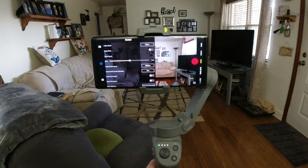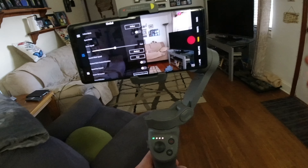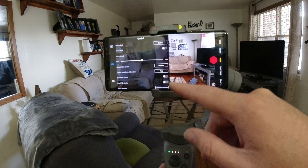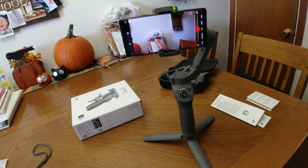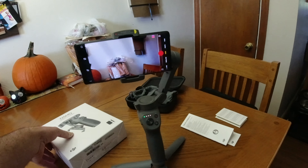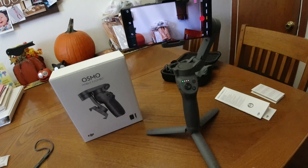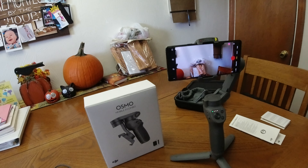There isn't too much in terms of instructions in the manual itself, so you kind of just have to play around with it — or of course you're watching this video, so that's a good start. So we went pretty in depth with this DJI Osmo Mobile 3, the combo pack from DJI. All in all, I really enjoy it. I never really thought I needed one for my phone until I had this.